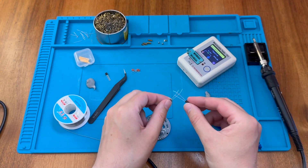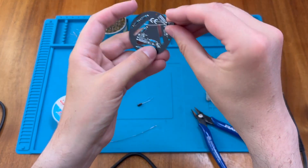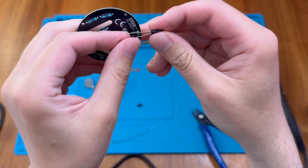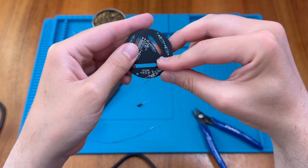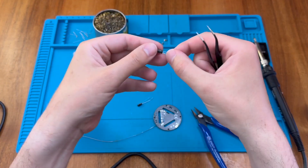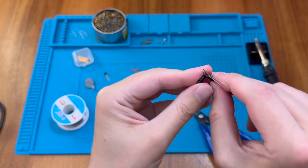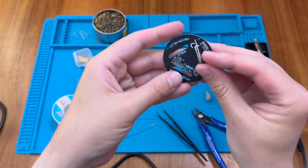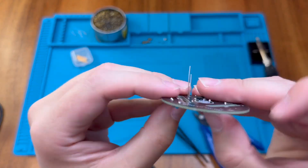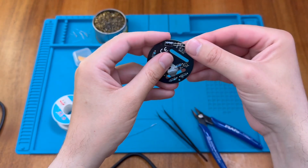We need to get these in the right way around. As noted, the shorter lead is negative, but it's clearly marked on the can, so that's not really a problem. We just pop these in and fold them down — positive through the positive, negative through the negative.